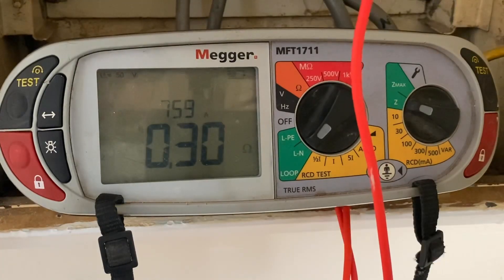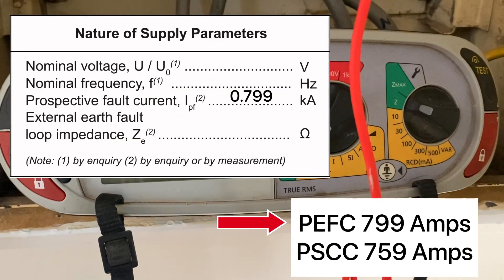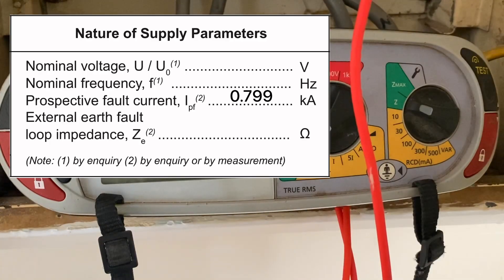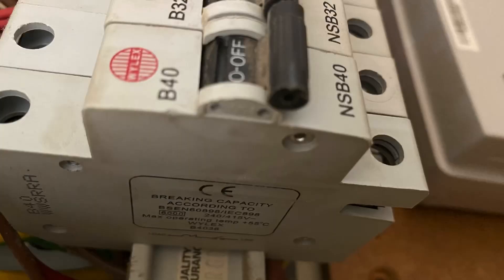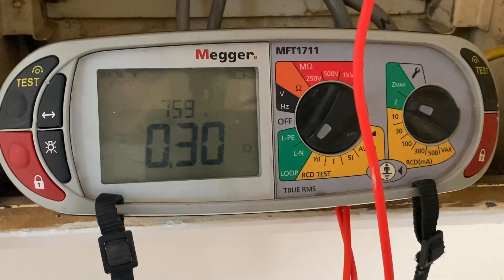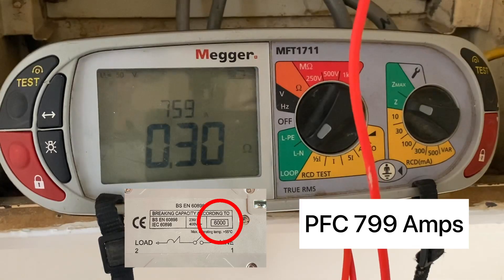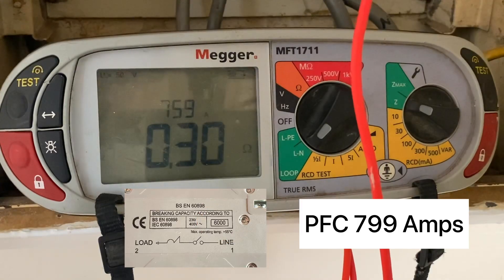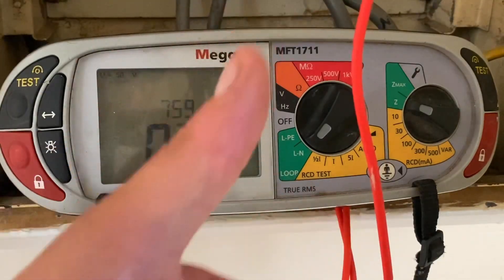The prospective short circuit current it's given us is 759 amps. Now we have to look at the two: the prospective earth fault current and the prospective short circuit current — whichever is the highest becomes our prospective fault current. We then need to check them against the overcurrent protective devices. In this installation the overcurrent protective devices are rated at 6,000 amps, so they're acceptable. The breaking capacity on the side of the devices must be higher than our prospective fault current, which it is in this installation.